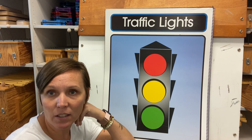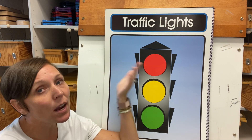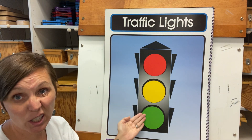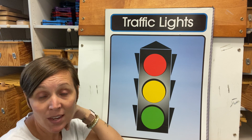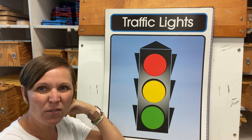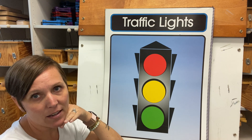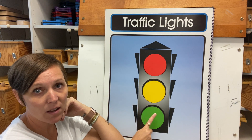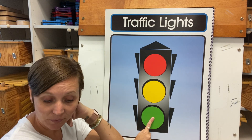It kind of tells us about those traffic lights, doesn't it? So we always know when you're out driving, there are traffic lights and you have to follow the directions of the traffic lights. But in this case, what if we thought about our traffic lights as our la, so, and me? Could we do that?